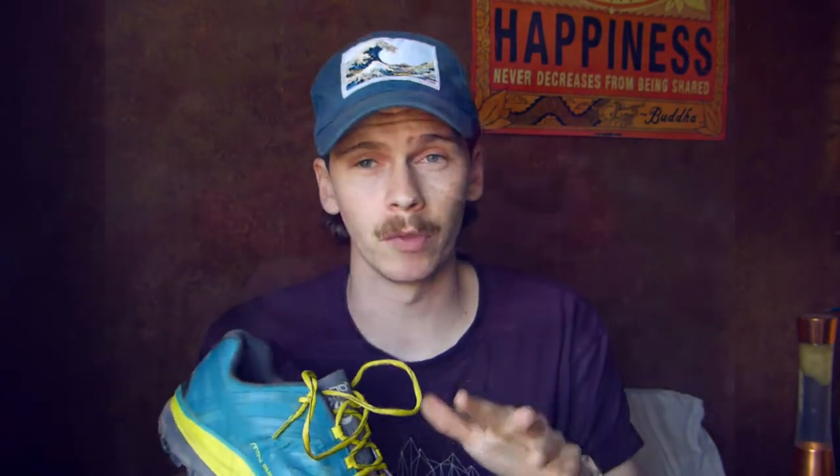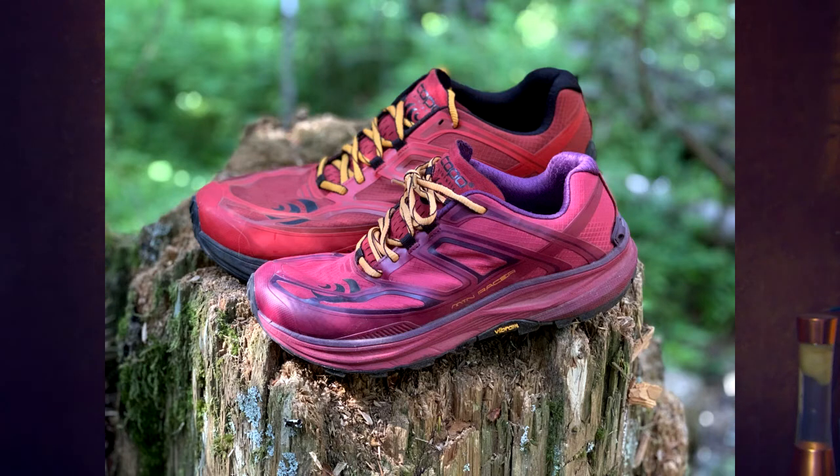There are only a couple of colorways available in the Mountain Racer — the teal and lime version I've picked up, and a red/maroon version with an orange base. The women's version is a slightly darker red with pink accents. I think it's quite a good-looking shoe. Some of Topo's other offerings have looked a little old-fashioned, but with the Mountain Racer I think it's definitely up to standard and quite stylish.